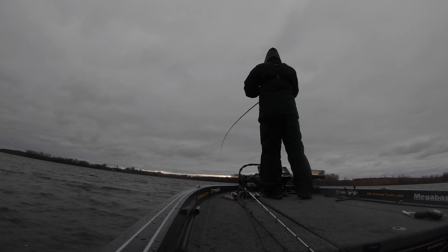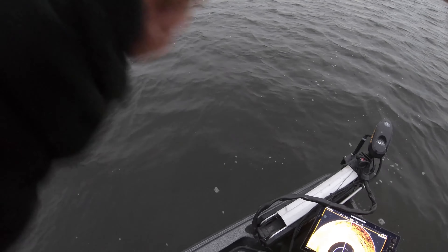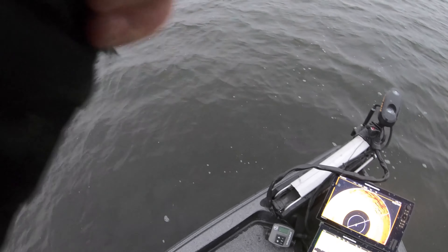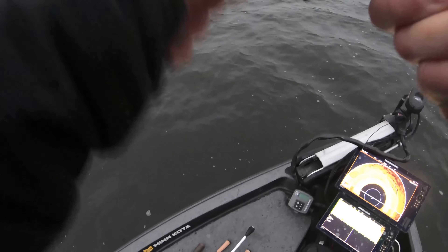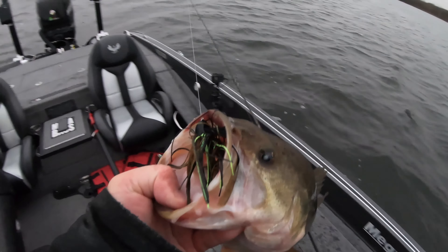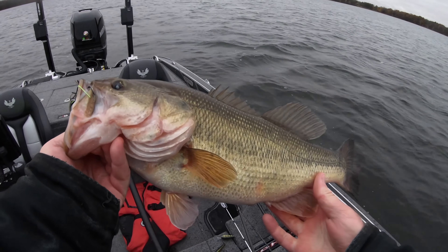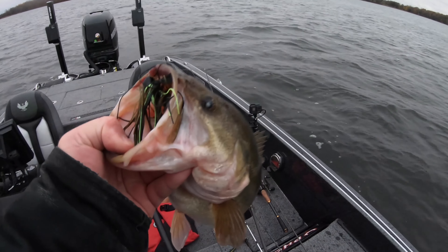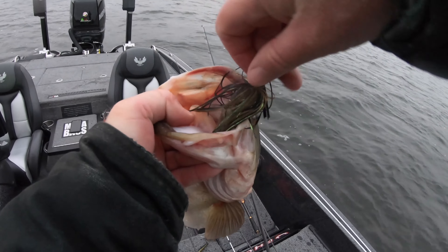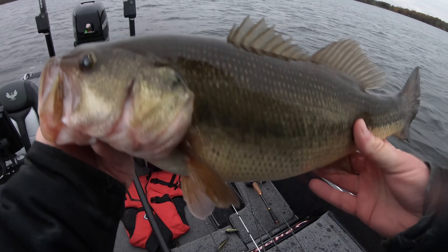Let's go over the last rock — and again, pure electronics. I pulled right up to that spot, first cast, puts this in the boat. Don't just buy electronics to say you have it — get out there and use it. It can make a world of difference in how many fish you get and how many big fish you catch.